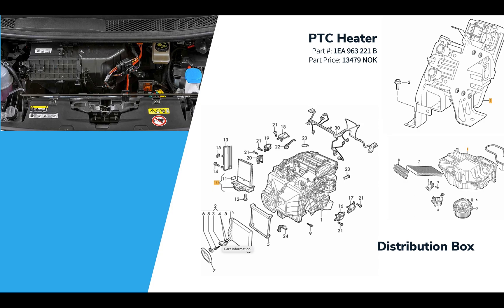In addition to the two cooling loops, the ID3 also has a PTC heater. This is a more advanced version of a resistive heater that provides backup heating when you need it — while the heat pump is kicking in, or when temperatures are so low the heat pump can't work.